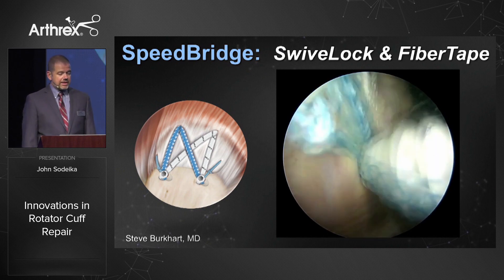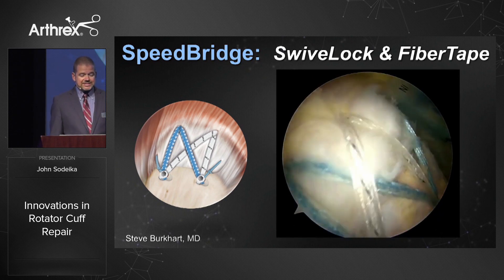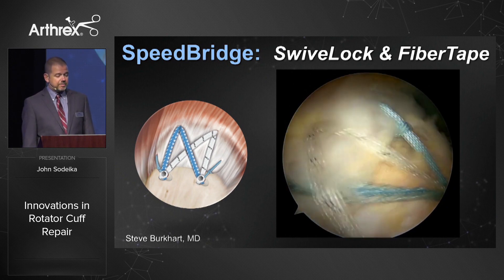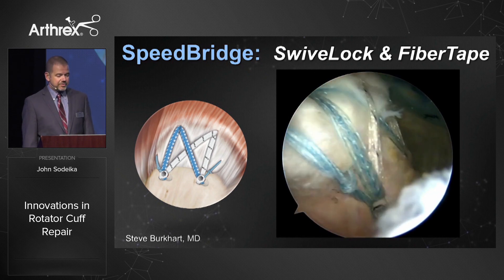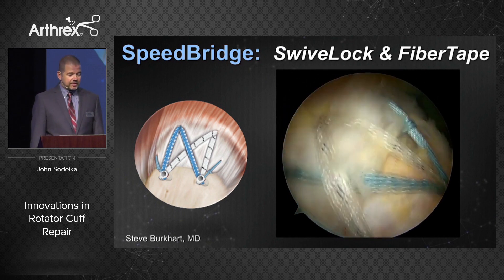One of the best applications for the swivel lock is with fiber tape and rotator cuff repair, whether single or double row. What you're seeing here is a speed bridge construct where we're taking advantage of that fiber tape — 2.5 millimeters wide — with excellent tendon compression onto the bone, excellent resistance to tissue pull-through, 30% higher resistance to tissue pull-through than a number two fiber wire. An excellent way to complete a double row rotator cuff repair.